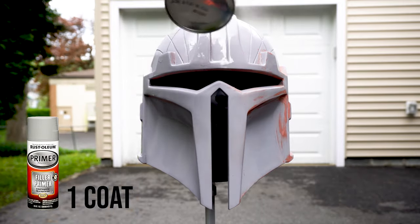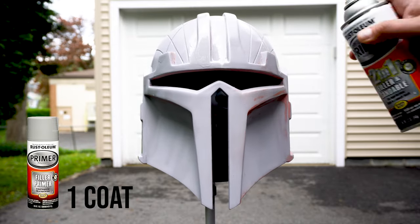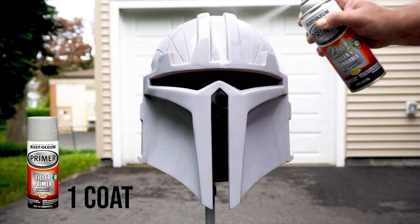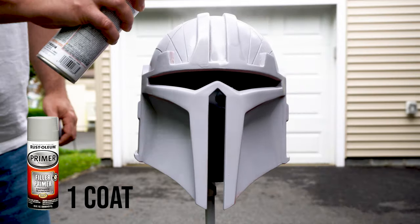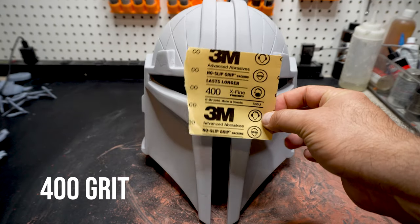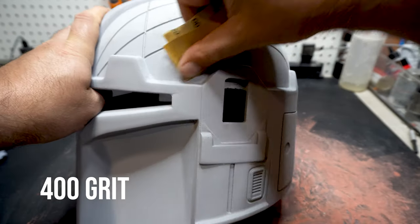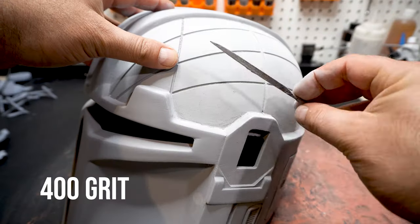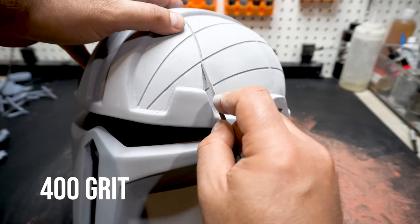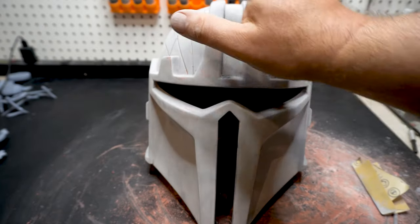Our last step — one quick coat of primer. I find that if you try to paint directly over Bondo or glazing putty the paint just doesn't like it, so I give it one more coat of this two-in-one primer to fill in any gaps I missed when sanding the putty. Then we hit it one more time with the 400 going over the whole helmet. Then files again to clear any gummed-up details — we want all that great detail to show. Once done it's dusty, so we wash it in the sink one more time and then we're ready to go.